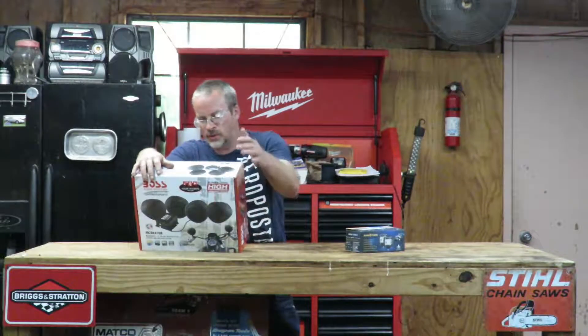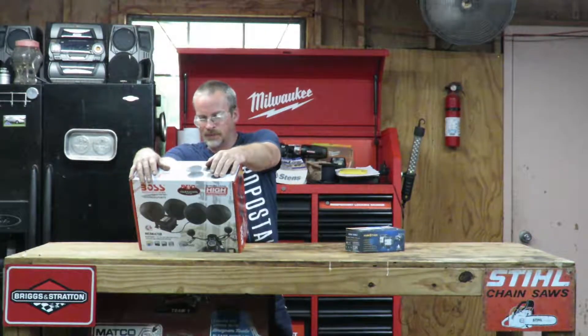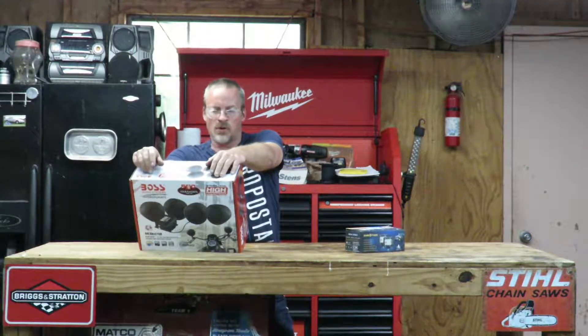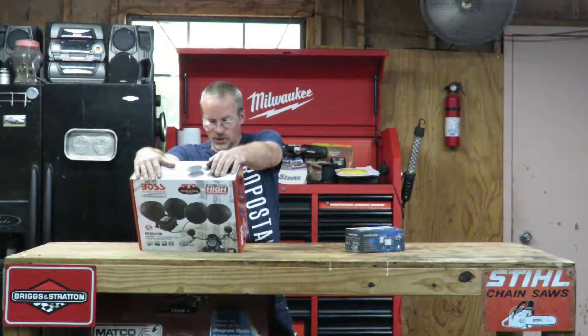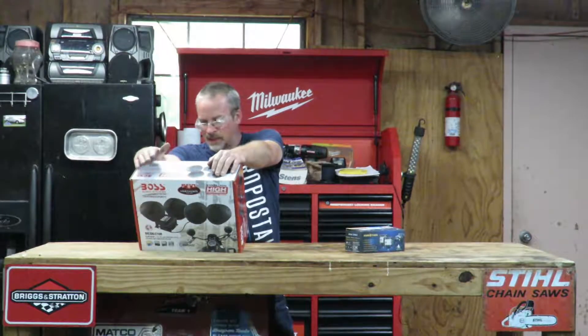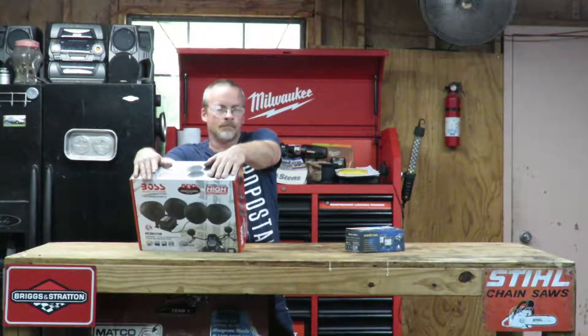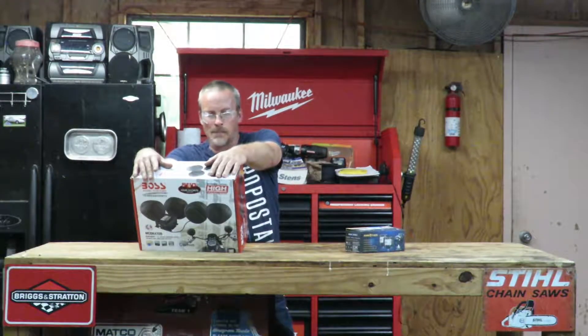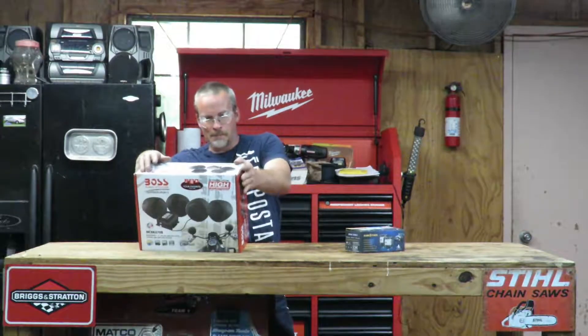Three inch speakers, auxiliary in, inline volume control, wired. Adjustable brackets — I think it fits up to an inch and a quarter on tight panel bars, whatever you're going to mount it to. It's made by Boss.